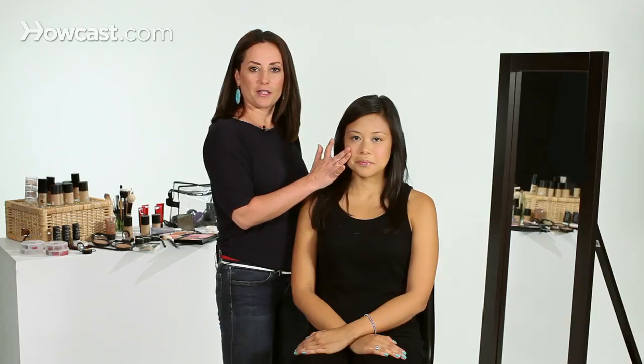By putting the blush right on the apples of the cheek, it just gives a really natural flushed look. Don't be afraid to go bright — it really is a beautiful complement to the yellow undertones of your skin.